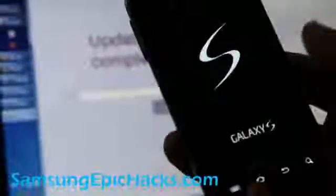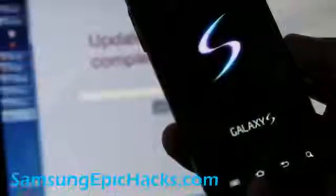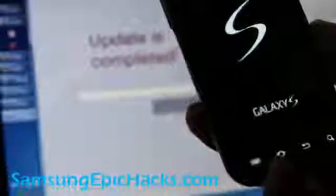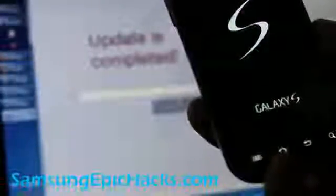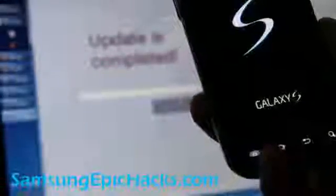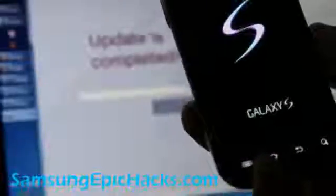Thanks for tuning in, and if you have an Epic 4G don't forget to subscribe to my channel on YouTube and also my site at SamsungEpicHacks.com. You can subscribe to our email list — we don't share your email with anybody. And there's also a link to the Facebook page if you're on Facebook.